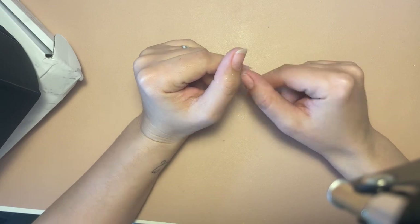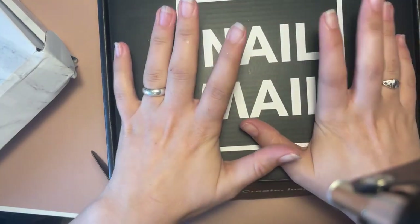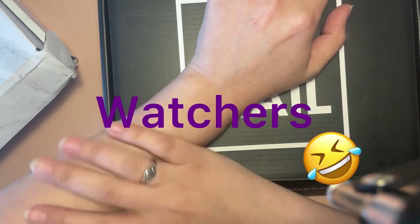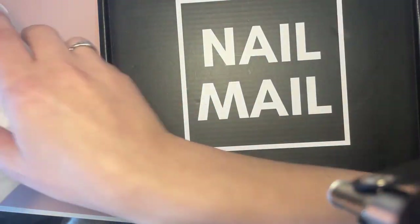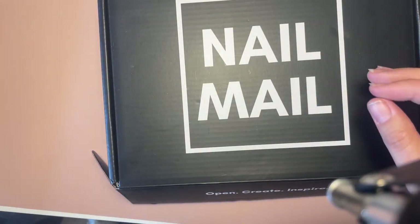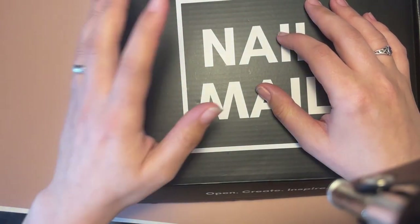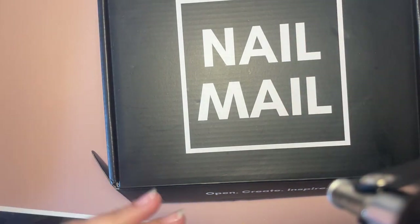Originally the giveaway was just going to be for the UK only, which is this box — it's not a nail mail box, I'm just reusing it, and it's going to have gels in it. But I noticed quite a lot of my viewers are in America, so I've recycled a second box which won't have gel in it. I'll do an 'enter UK' entry and an 'enter international' entry, and the international one will be a slightly smaller box due to postage costs.